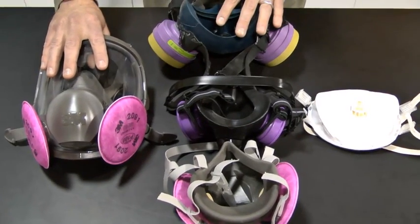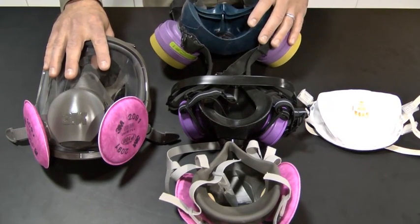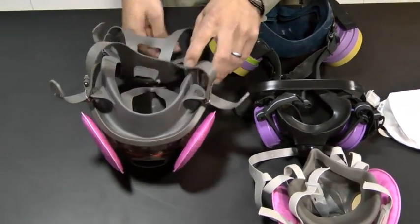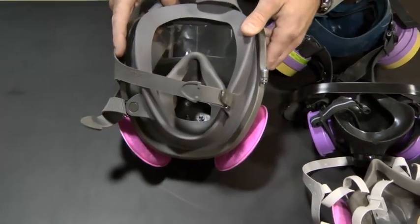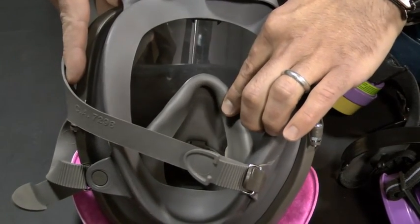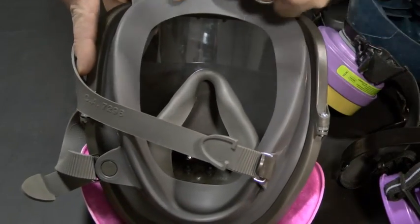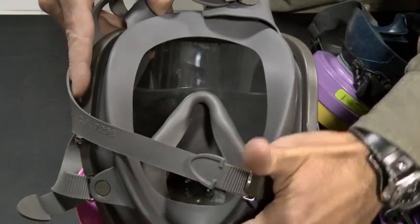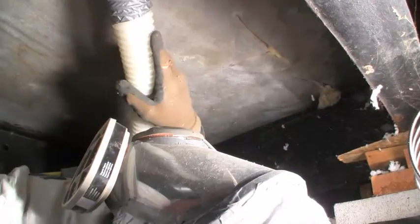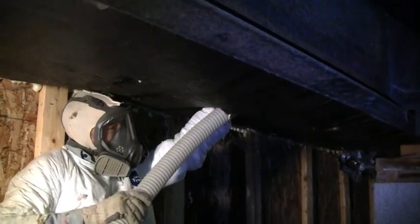Reusable half face mask respirators have a safety factor of up to 10, meaning you can work in environments up to 10 times the OSHA permissible exposure limit for particulate in the air. The full face mask has considerably more surface area to seal against — the same sealing area along the nose and cheeks, plus a seal going all the way around the face from chin to forehead. So with a full face mask, even with the same cartridges, you get a safety factor of up to 50 times the OSHA permissible exposure limit.